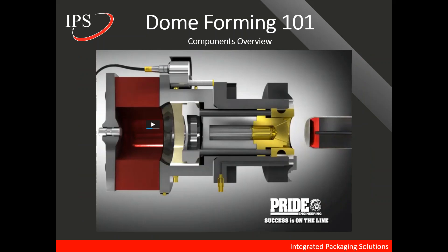Let's go over a couple of components of the domer. I want to talk a bit about Pride Engineering — throughout this video we have a number of resources that Pride has allowed us to use. Pride is the industry leader in domers, or bottom formers as they call them, as well as tool packs for the body maker and a number of other things. If you haven't visited their website recently, I highly recommend it — it's pridecane.com — lots of great resources and technologies for the can-making industry.